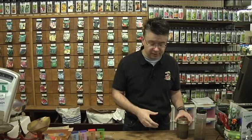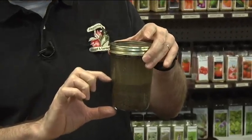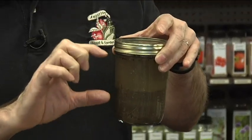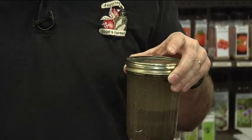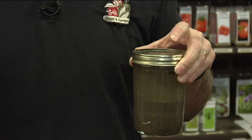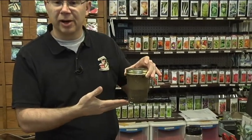The easiest test you can do to find out how much clay, how much silt, and how much sand you've got in your soil is to do a jar test. What you do is take some of your garden soil, fill up your jar about halfway with garden soil, fill it the rest of the way with water — about half and half — then shake it up like crazy so it separates and mixes completely, and let it sit for about 24 to 48 hours.